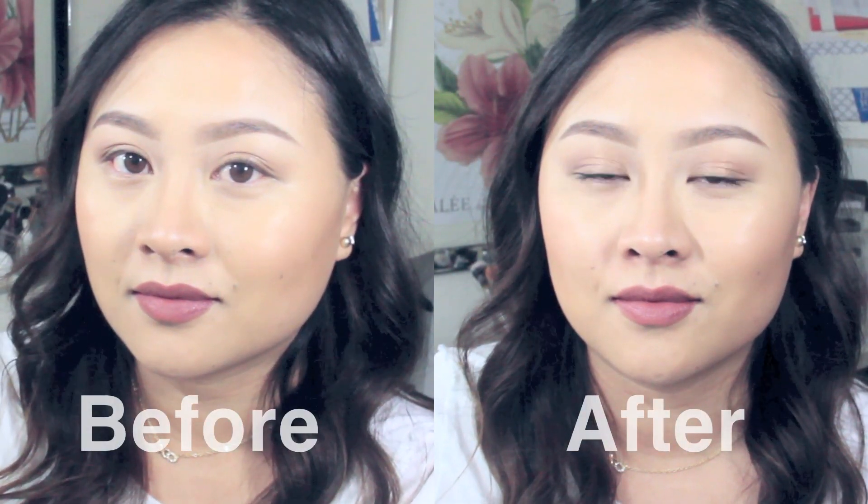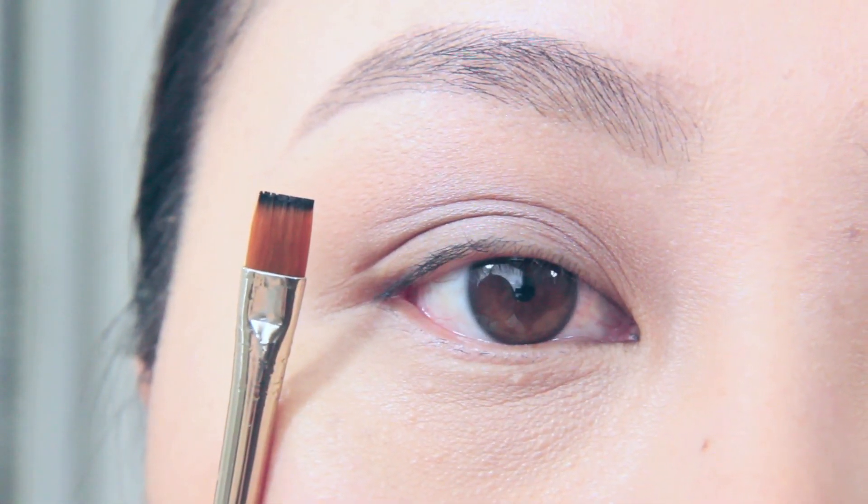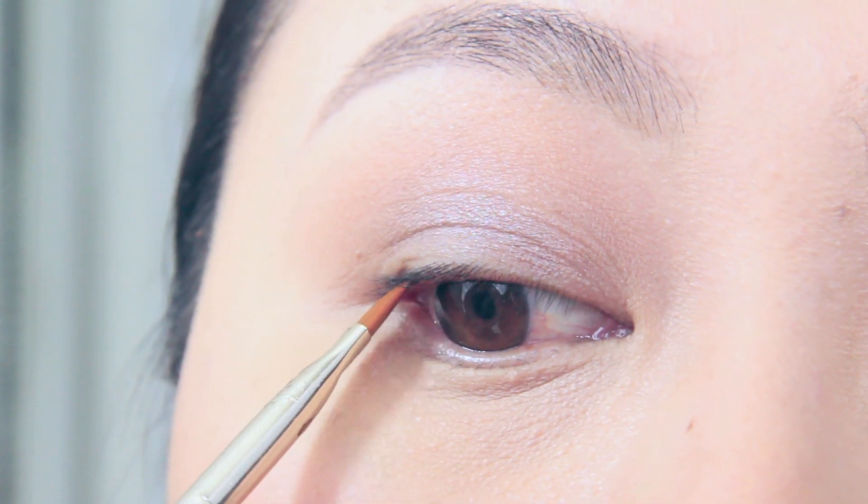Here's our first before and after shot and I definitely agree that tight lining makes the eyes look more defined. I'm going to tight line my other eye now, and we're going to get really close so you can see everything.